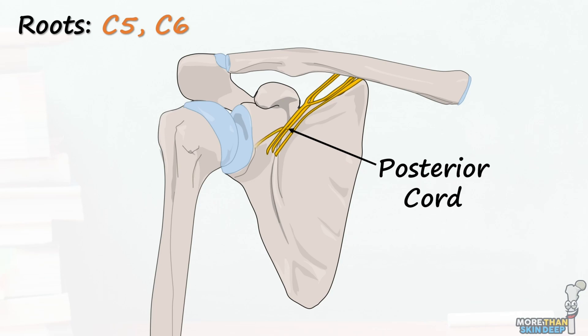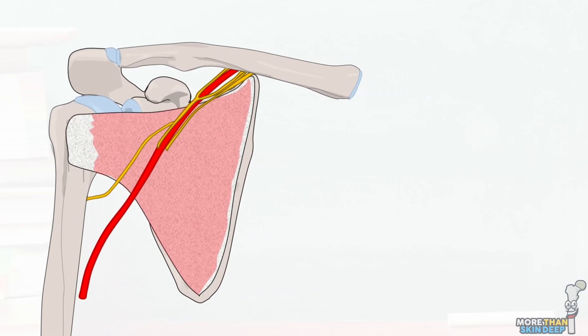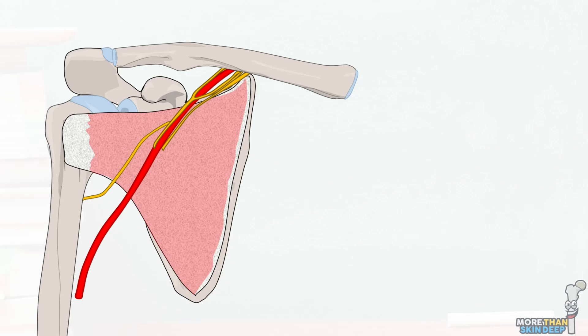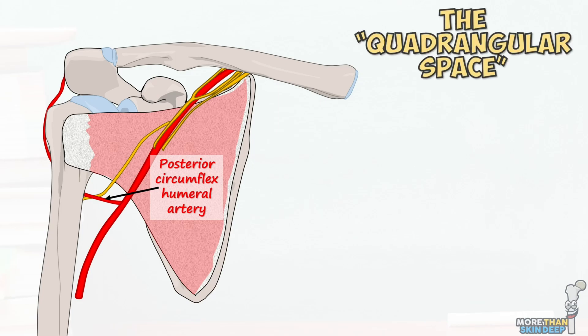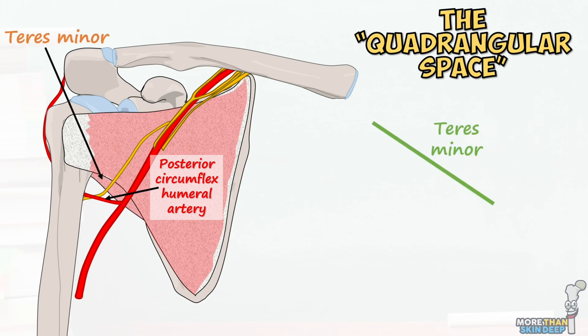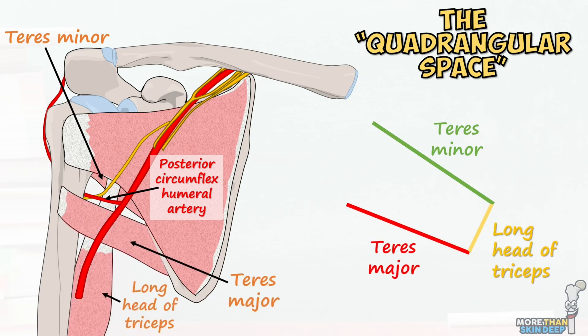It passes through the axilla between the subscapularis muscle behind and the axillary artery in front. At the inferior border of subscapularis, inferior to the glenohumeral joint capsule, it leaves the axilla alongside the posterior circumflex humeral artery and vein through a region known as the quadrangular space. This is a square-spaced area bordered by the teres minor superiorly, teres major inferiorly, long head of triceps medially and the humerus laterally.